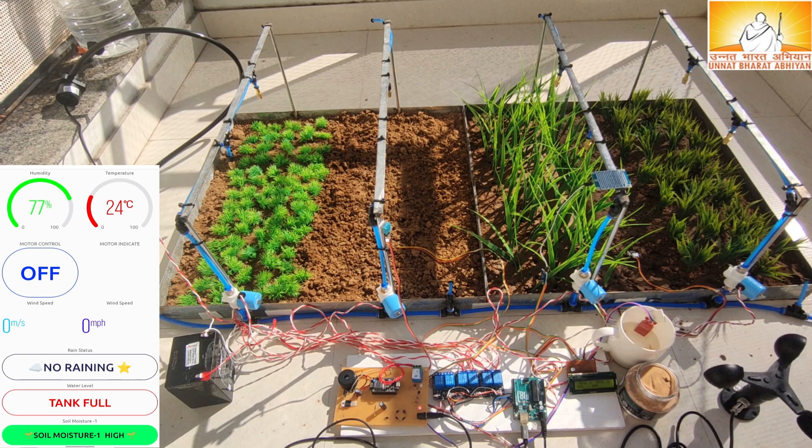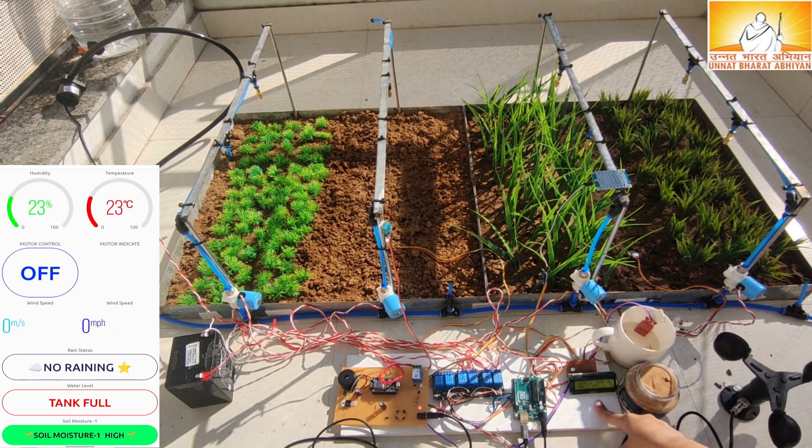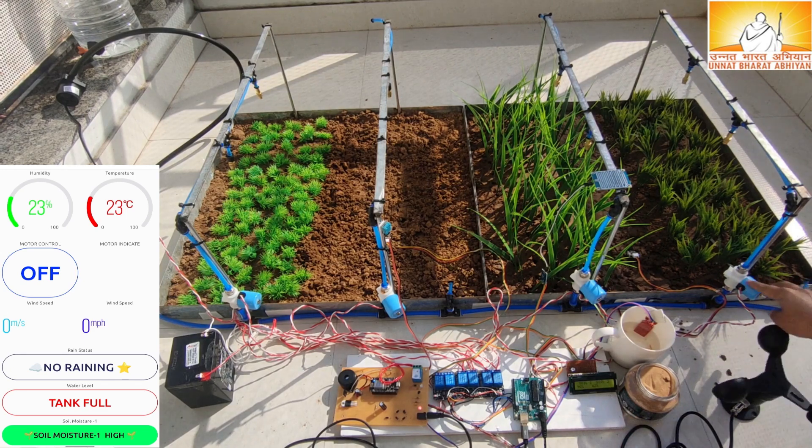A wind speed sensor is used to measure the wind speed. Wind speed is measured in meters per second and meters per hour, and the application is updated with the new values. An LCD screen is used to display the soil moisture for quick access from the agriculture fields, and both soil moisture readings will display on the LCD screen.